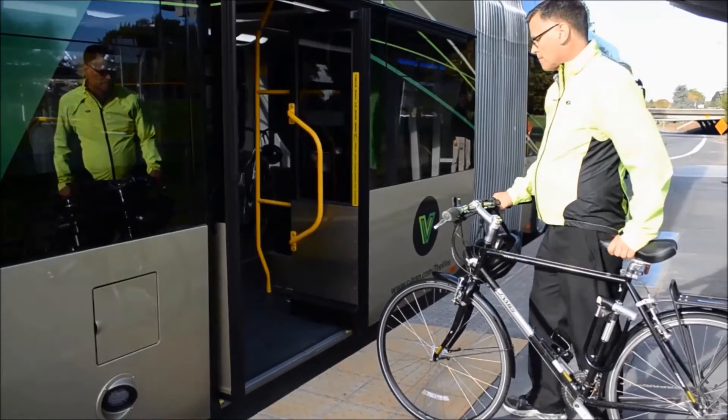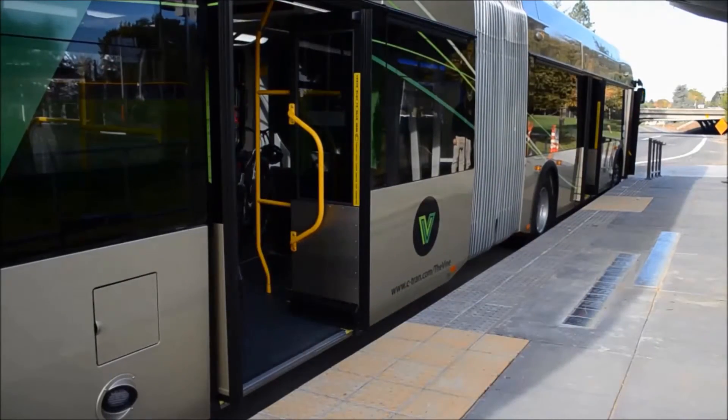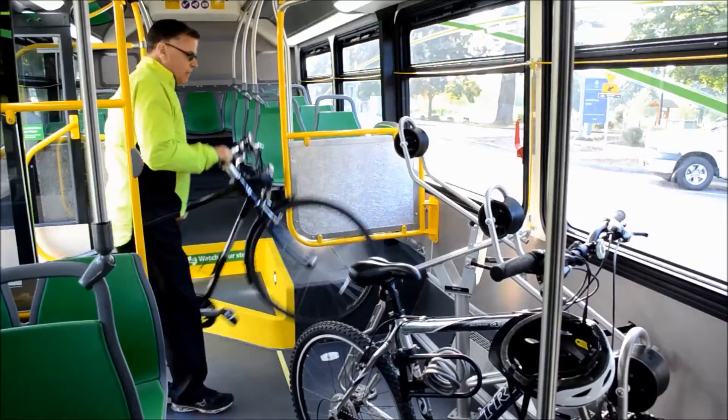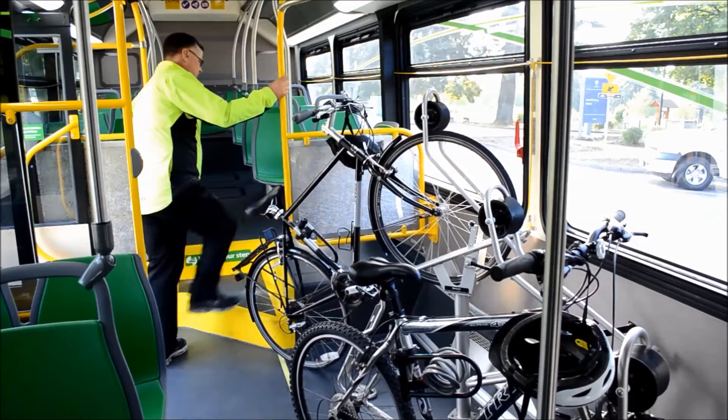When the door opens, walk your bike directly onto the bus. Near the back of the vehicle, there are three onboard bike racks. Roll your bike forward into an open slot, making sure the front wheel is lined up correctly with the rack. When properly loaded, the securement bar should sit on top of the wheel and hold your bike in place.